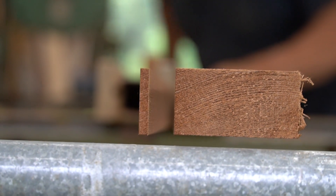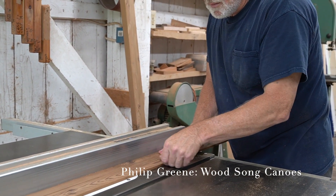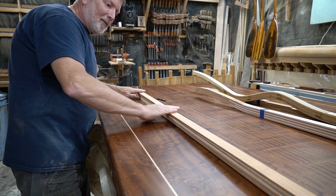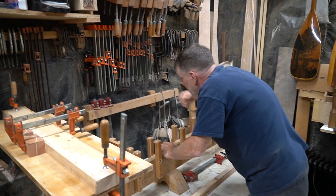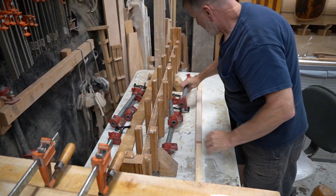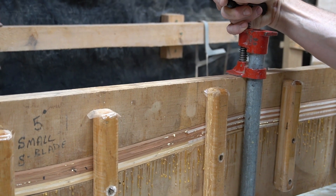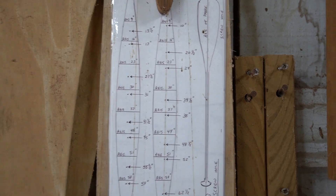Build some handcrafted wooden canoe paddles with Philip Green of Woodsong Canoes. After selecting a design and style for his paddle, Philip uses a custom press to laminate his paddle shaft. Everything is meticulously planned with an eye for detail.